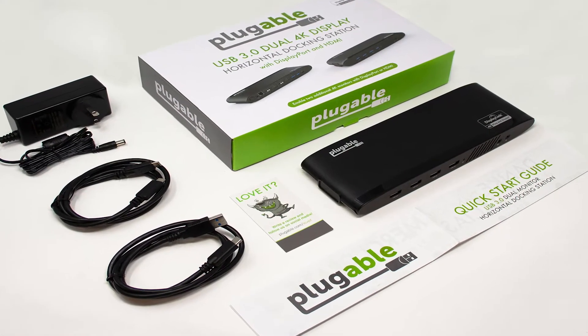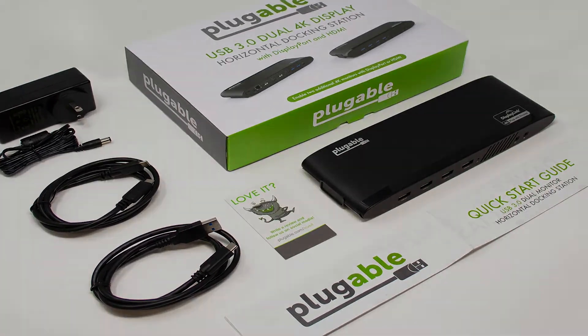This dock has six USB ports so you can connect any device you want — all of your USB flash drives, your keyboard, your mouse — all goes into the dock and then one cable back to your PC. It also has wired ethernet so you can get faster-than-wireless speeds when connecting to the internet. And it has audio so you can use any of your microphones or headsets connected right into the dock.